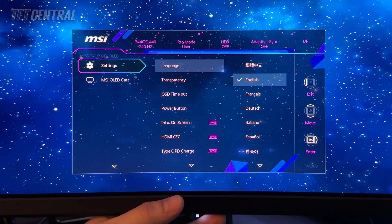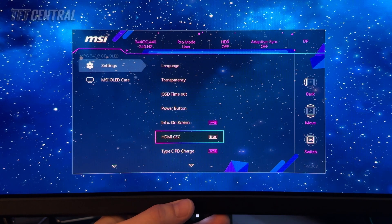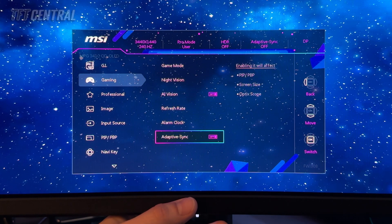In the settings menu, there are a couple of things worth checking. You can enable the HDMI CEC feature, which means that if you power on an HDMI connected device like a console, the screen will auto switch to that input — quite handy. You can also turn on USB Type-C power delivery if you want. Within the gaming section you can play around with features like AI vision and night vision. You can also turn adaptive sync on or off here. If you experience any problems with flicker during VRR situations, you may want to turn this off or cap your frame rate in your graphics card.